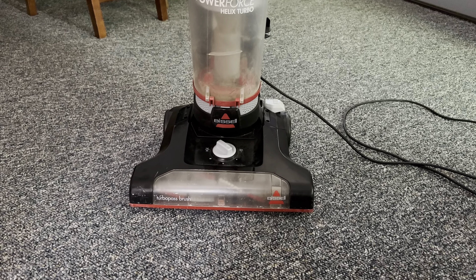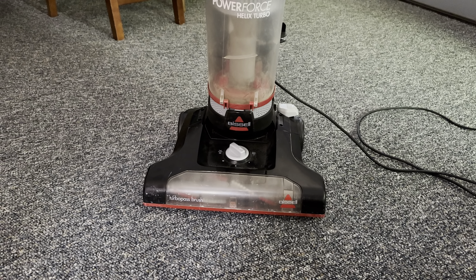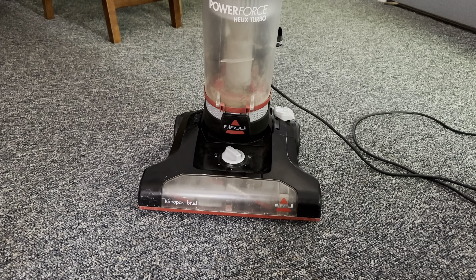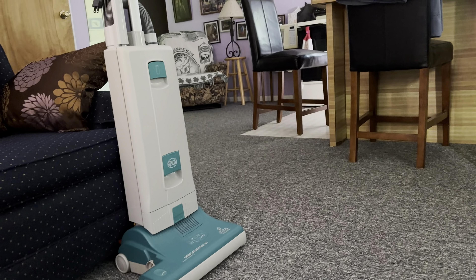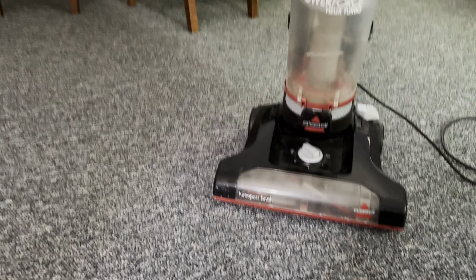I'm up at my dad's girlfriend's cottage, or her family's cottage, up north of Michigan, and this is a vacuum that they have. I did bring my SIBO Essential G2 — I'm all the way up here for the day to vacuum their place.